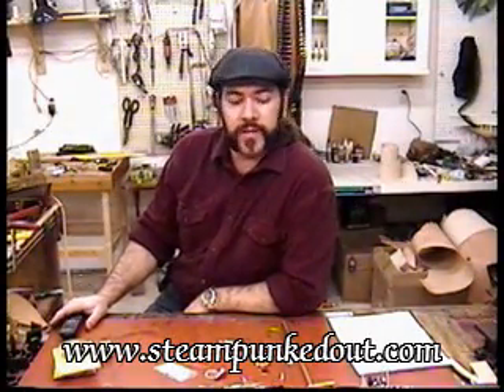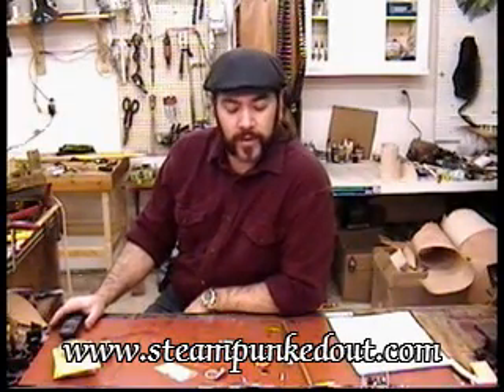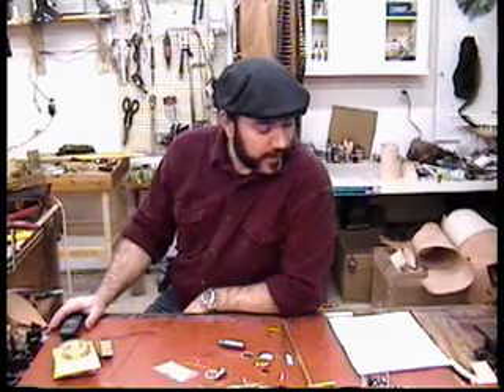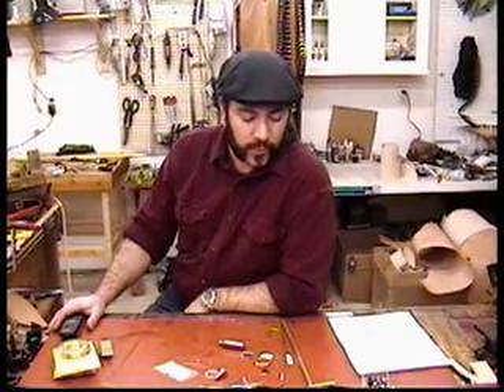Hi, welcome back and thanks for watching part 2 of my design demo for Steampunk. I'm with Roger with Steampunked Out and today we're going to talk a little bit about layout, getting everything organized now that we've gone through the concept phase and decided exactly what we're going to build.